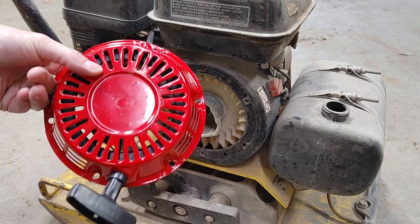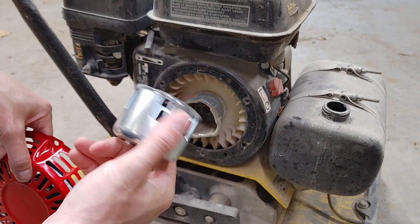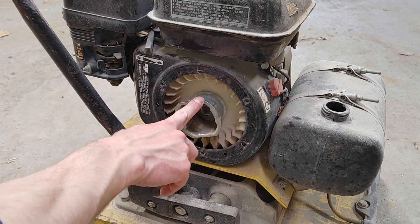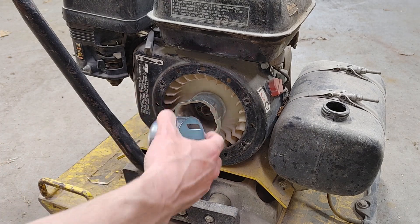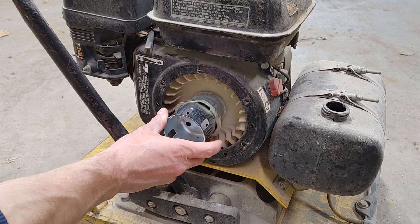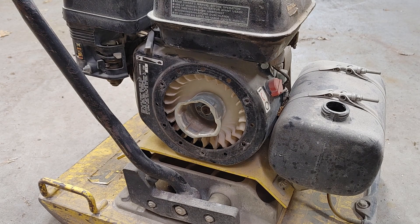I've got a new recoil for it, just a generic one. And a new cap or hub or whatever you want to call this. I couldn't find a recoil that went to this one, so I just bought one that had the matching pair. We'll just take that one off, put this one on, put the recoil on, and that should be that.